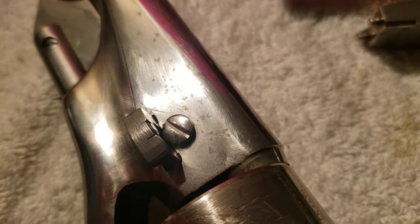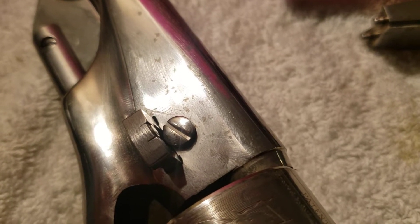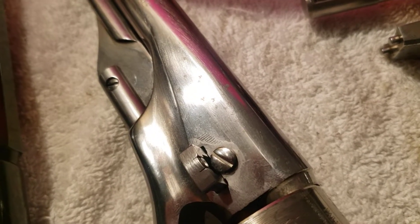I cleaned the gun right after I shot it. The black powder, the hot embers that get on the gun, they cause these marks — and you don't see them on a blued steel version or a case-hardened version.